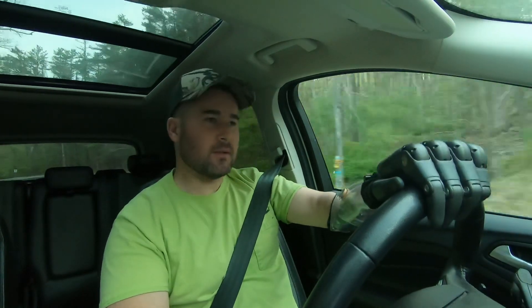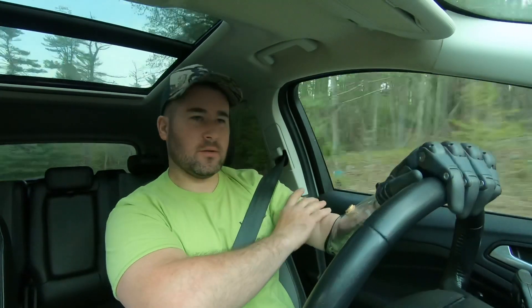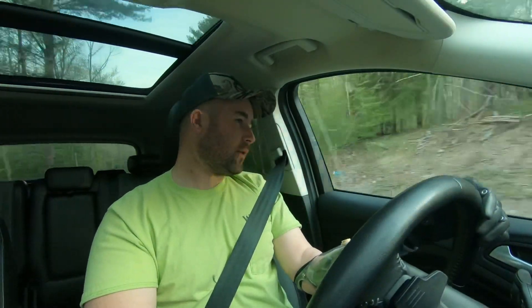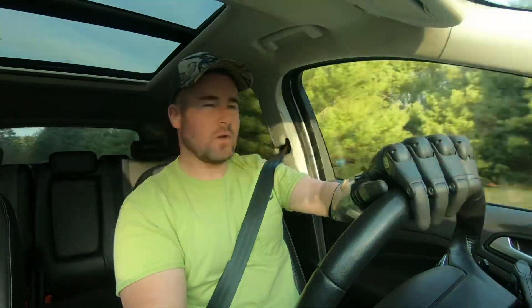Good Wednesday morning everybody. Today I wanted to talk to you about the different sockets in the arms. A socket is where your arm actually goes into the prosthetic arm — the outer socket. There are two different types of sockets that I use and I'm having some issues with them. One design is affecting the other design — if that makes any sense. So that's what we're going to talk about.